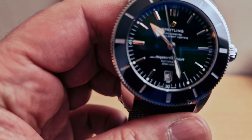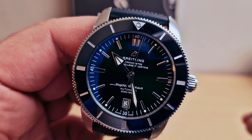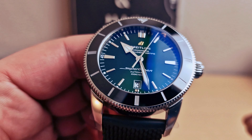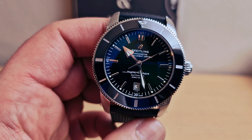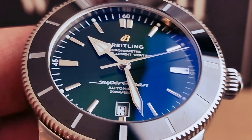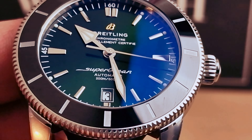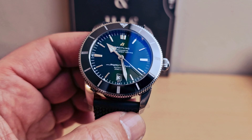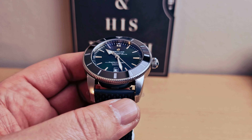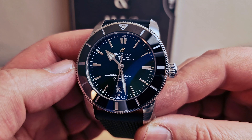Hi guys, today I'm gonna do a review on the Breitling Superocean Heritage B20, 46 millimeters. Just looking at this dial — gonna do a closer look. I absolutely love this beautiful color, it's a green. The light is playing very nice with it. Outside in the sun you're gonna be able to see the true color — it's absolutely amazing. Green dial, black ceramic bezel.